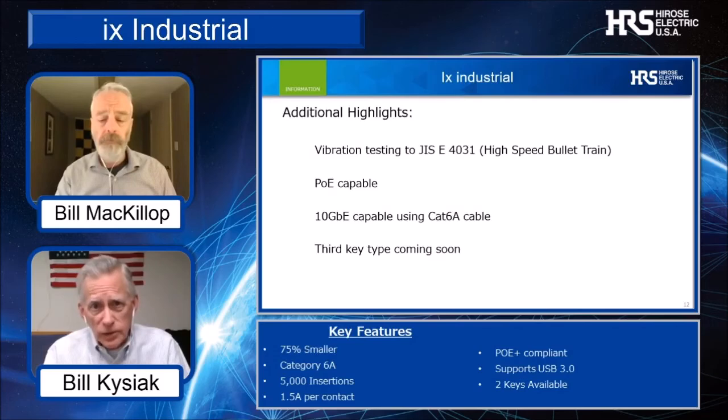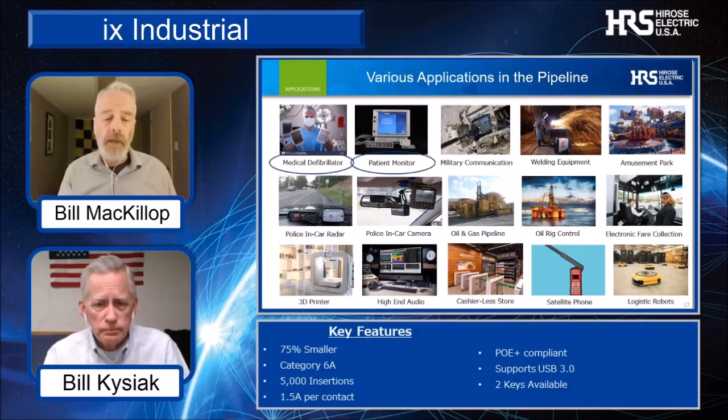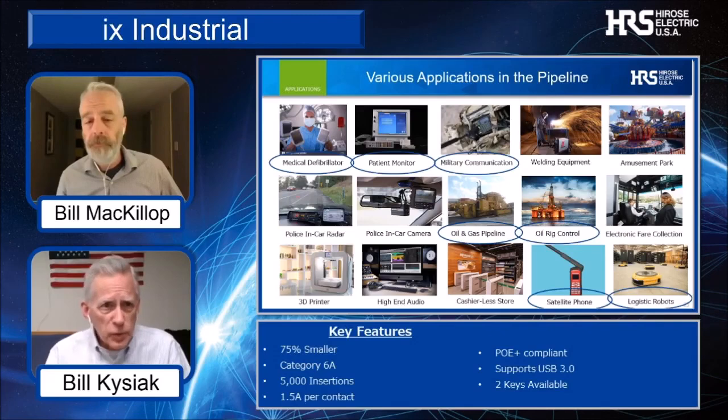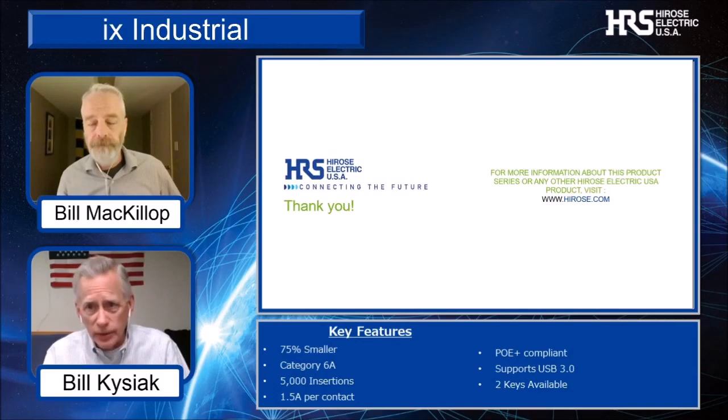The IX Industrial really sounds like a versatile new connector family. It sure is. The IX Industrial can be designed into many different applications, including the medical industry, communications, satellite, oil and gas, robotics, mobility, and many more. Thanks for joining us today. For more information on the IX Industrial and any other Hirose product, please visit us at Hirose.com. Thanks for watching and stay safe.